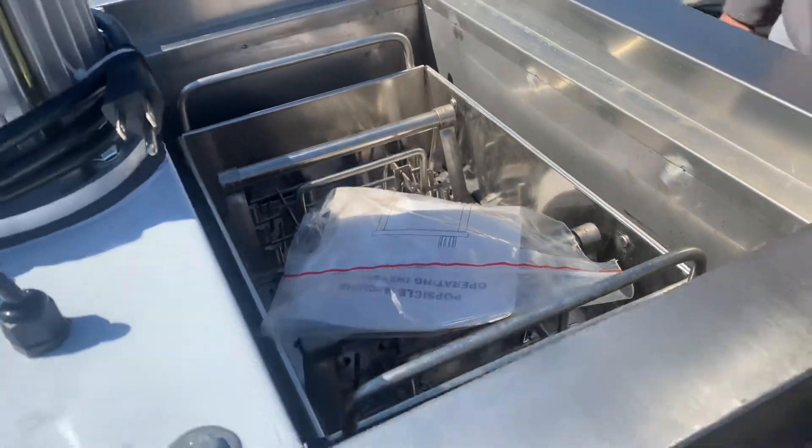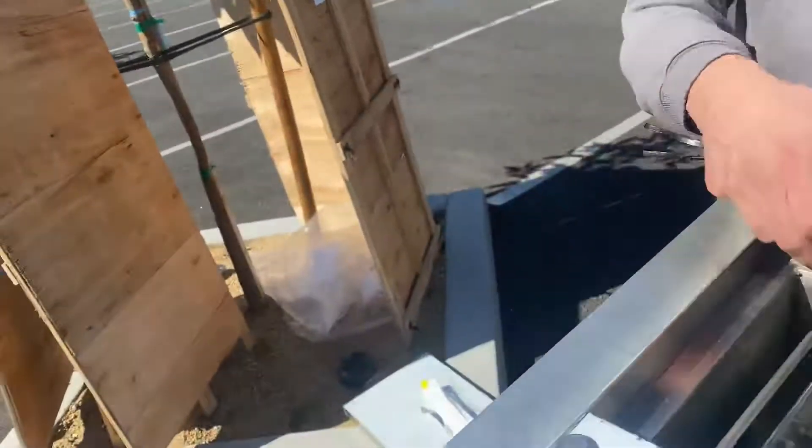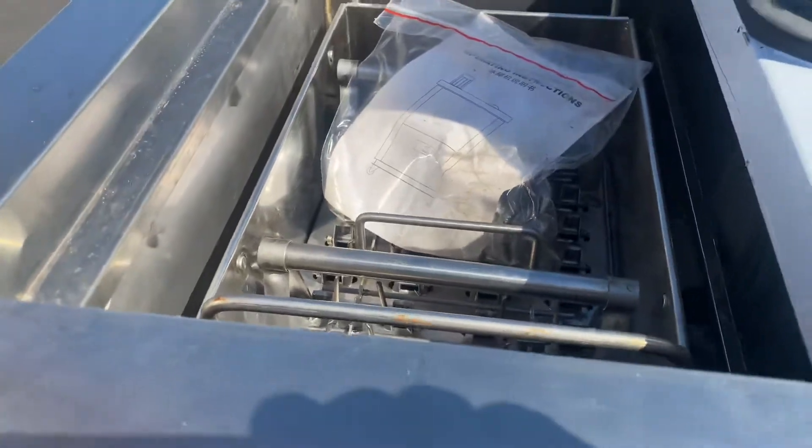You can see on the top you will have a lid. You open up the lid, you'll be able to see on the inside where your mold is, and the mold will be included. So you get one mold included.